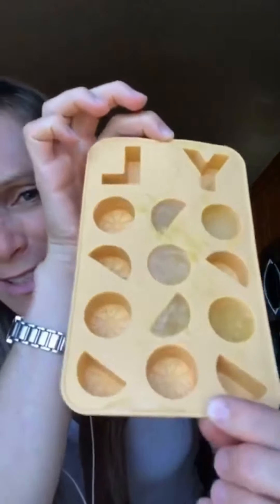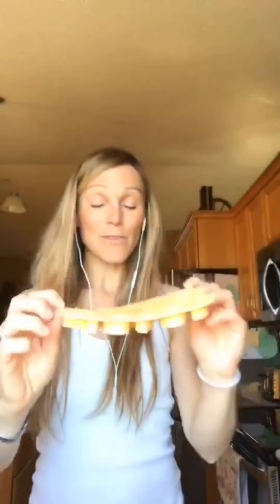I wanted to show you the Ningxia Red kit that I got. So from the spring catalog, it's Ningxia Red, a box of two. And we already made them — actually my little guy did. It's the ice cube trays, and it's really cute because it's the lemon shape. I don't know if you can see it yet — fresh squeezed lemon.